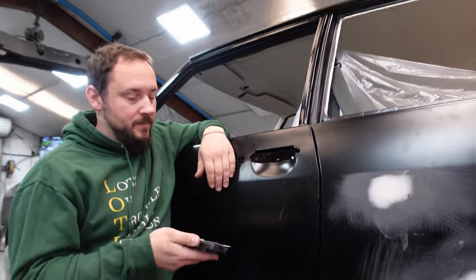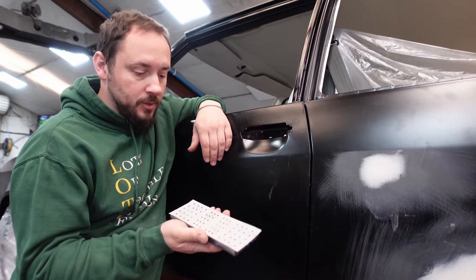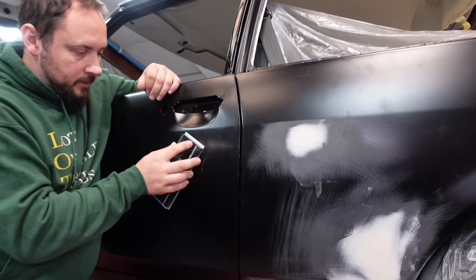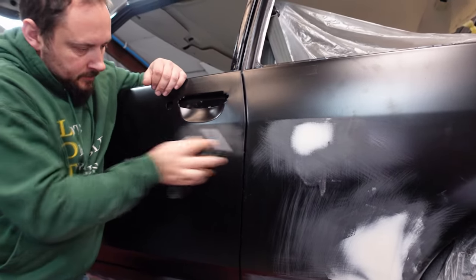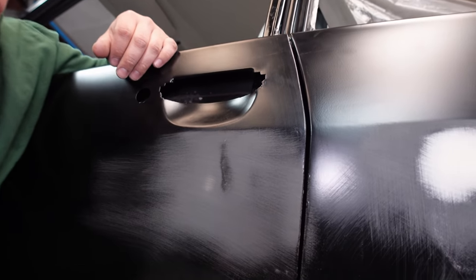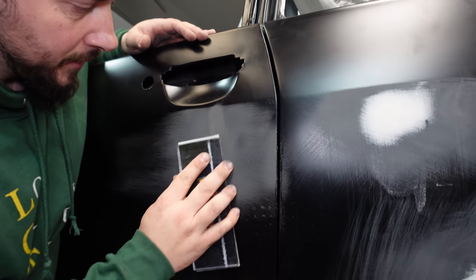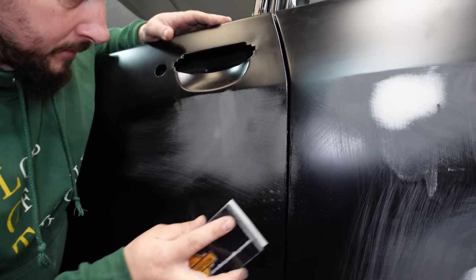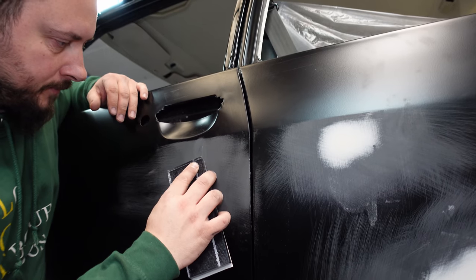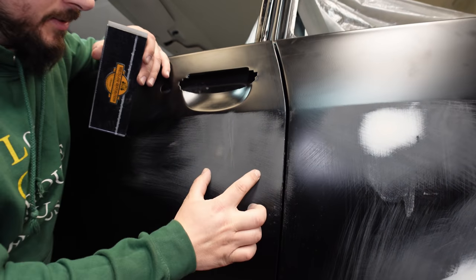Now we've played with that, we need to sort this dent out. There's only a small dent left but we still need to address it, so I'm going to key it with Mirka Iridium 180 and one of our blocks. You can see where the dent is — there it is. Also, any glue residue gets sanded away. It's so important to key your surfaces before putting filler on, otherwise it won't get a good grip and could fall off. I like to mark the dent clearly with the sandpaper so you know exactly where it is.